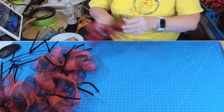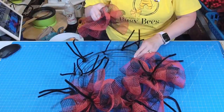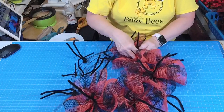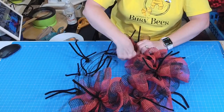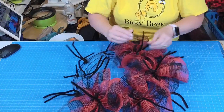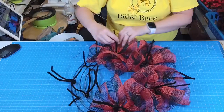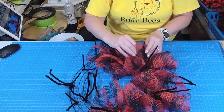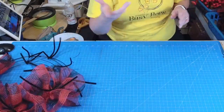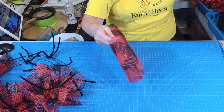That rock just kind of helps to hold your mesh down so you can get it in there and it's not moving all over the place. If you have trouble with your mesh sliding around, just get something heavy — a cup, a stapler, whatever you want. I got that little rock from the Dollar Tree and it works perfectly.